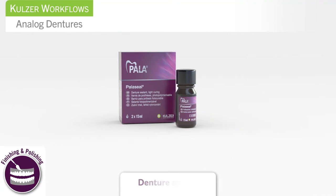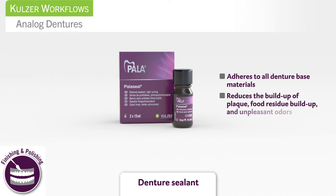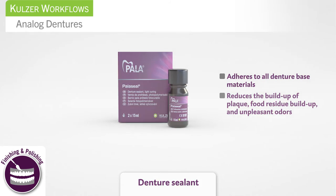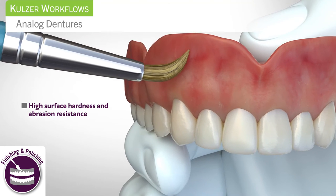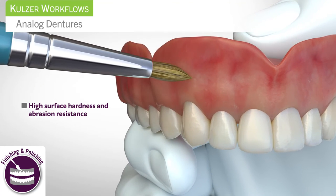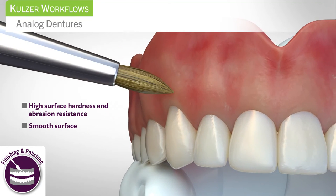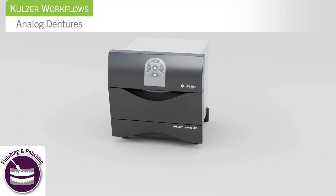Pallet Seal is a denture sealant that improves the aesthetics and durability of dentures by preventing the buildup of debris and unpleasant odors. Pallet Seal yields high surface hardness and is resistant to abrasives and denture cleaner solvents. Apply a layer of Pallet Seal before polymerization to create a functionally durable appliance.